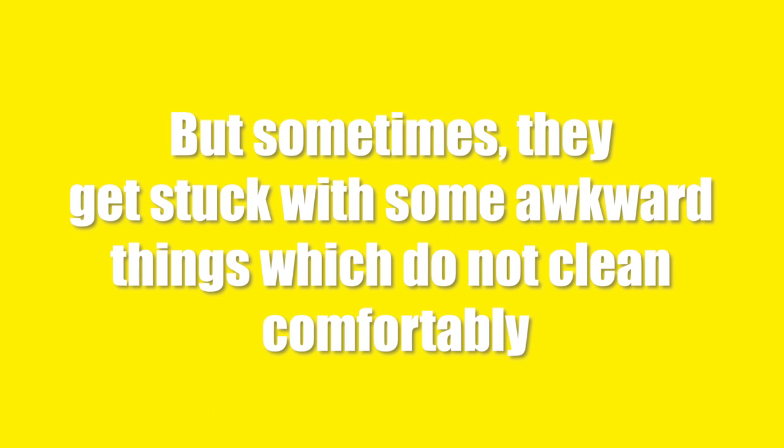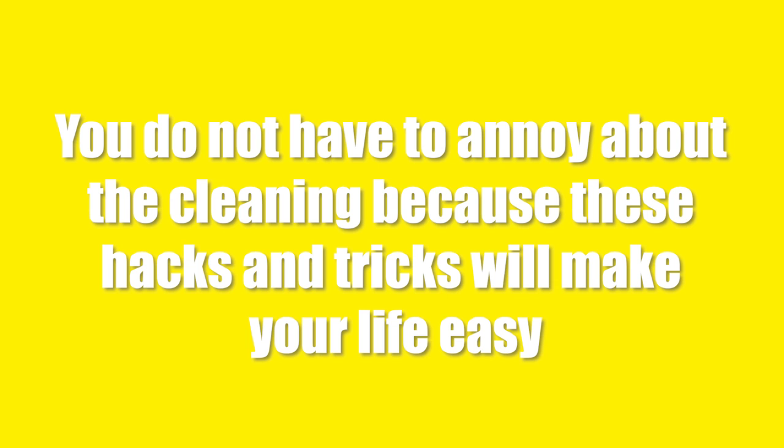Women are the queens of home. They make their home clean and beautiful. But sometimes they get stuck with some awkward things which do not clean comfortably. If you are one of them, these hacks are for you. You do not have to worry about cleaning because these hacks and tricks will make your life easy.